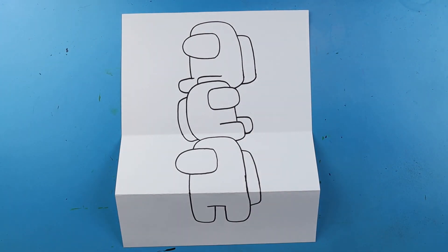Our next step is to begin coloring. I'm going to go ahead and start coloring all of our crewmates — I'll fast forward through that part. Thanks for watching, hope you guys enjoyed. Have a great day, see you next time!